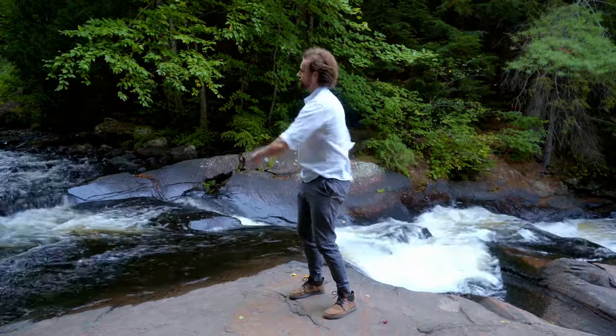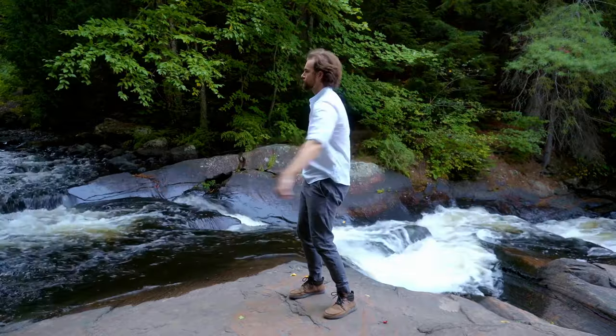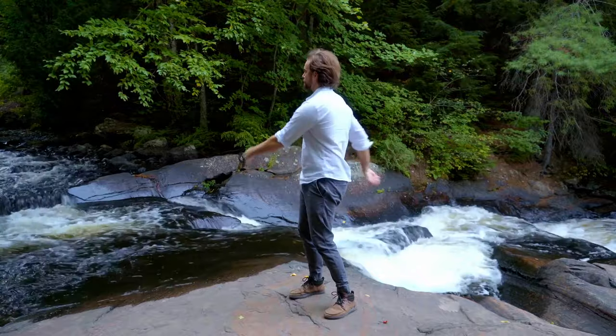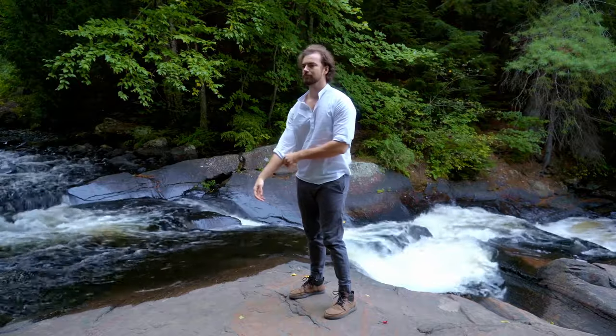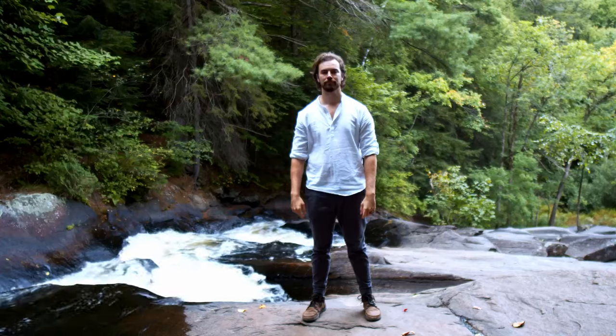There's some modern science converging on this, but essentially we want to stimulate the body so that it's producing and circulating energy. We find that in Qigong through knocking on the body, swinging the body, shaking the body, and through deep breathing and mindful meditative movements.